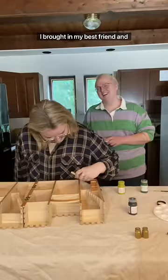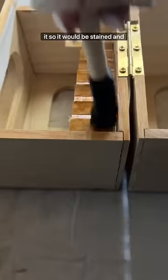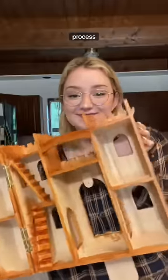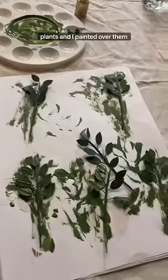A time crunch means help, so I brought in my best friend and we got to work. First things first, I just used a poly stain all over it so that it would be stained and sealed in one. Trust the process — it gets worse before it gets better.